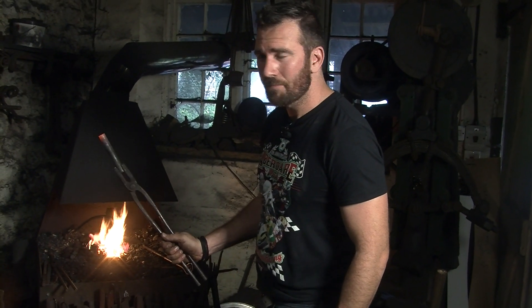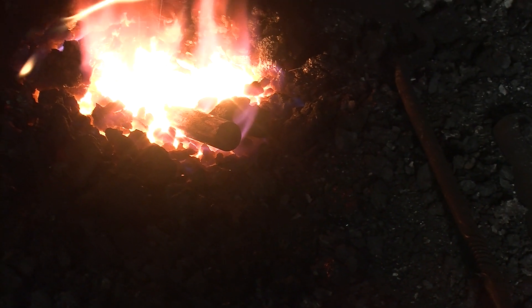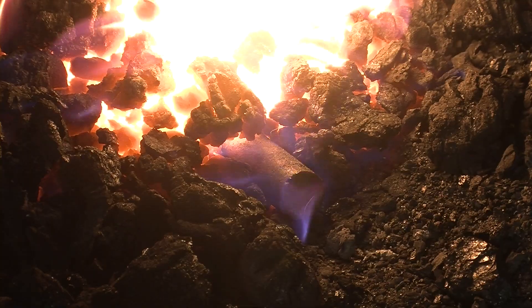We've got the 20 mil round bar. We're going to heat it up in the forge and then take it out once it's hot, go to the power hammer, and draw it out.